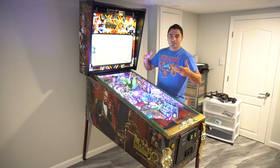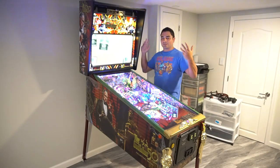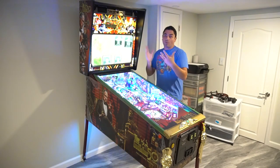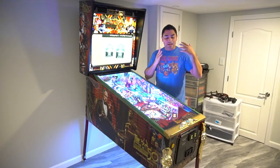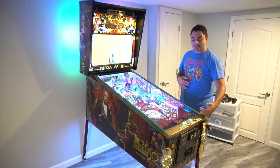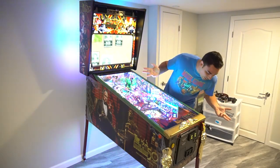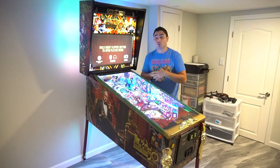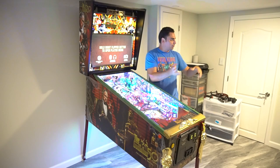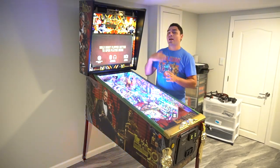After I made the unboxing video, it was a long night. The next morning — yesterday — I wanted to play a game. I came to look at my game and I look at my lockdown bar and I actually have a scratch on the right side. It is an odd kind of scratch — honestly it looks like a staple rubbed against it. I went back to the footage. It looks like it happened in transit.